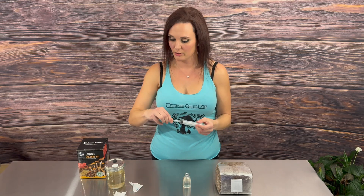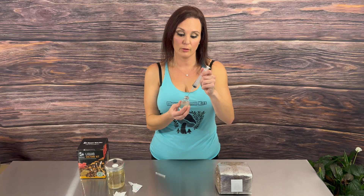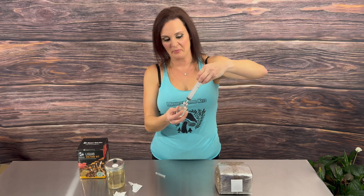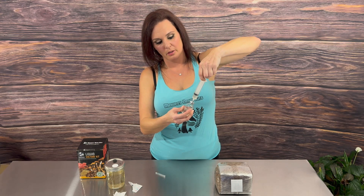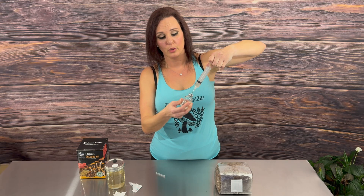Once you're ready to insert the needle into the jar, it's really important to know that because there is a certain amount of pressure in the jar from sterilization, when drawing out the solution you should also draw out a little bit of air. That way when you completely pull the needle out of the jar, you will not get sprayed with your liquid culture solution. Draw out maybe about five cc's of solution, then pull the needle back so it's in the air and draw a little bit of air before removing it completely from the jar.